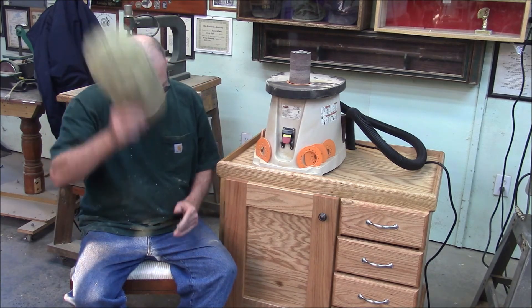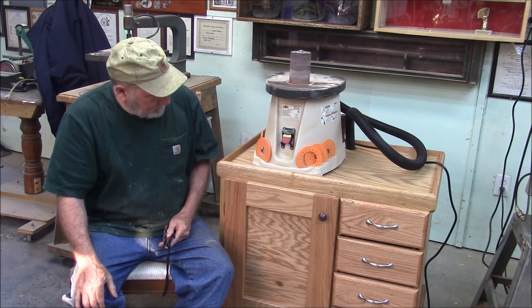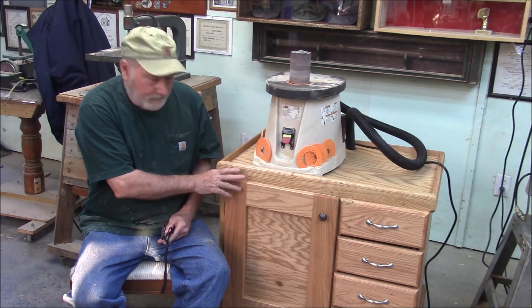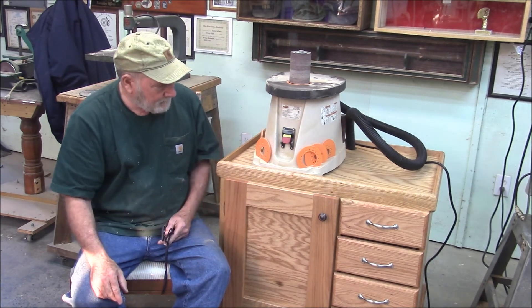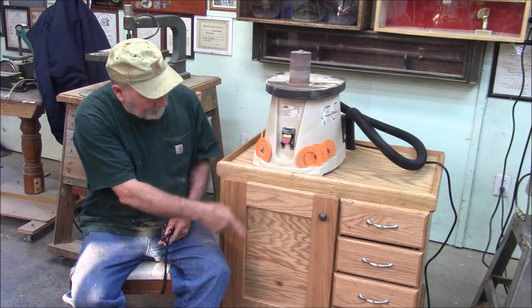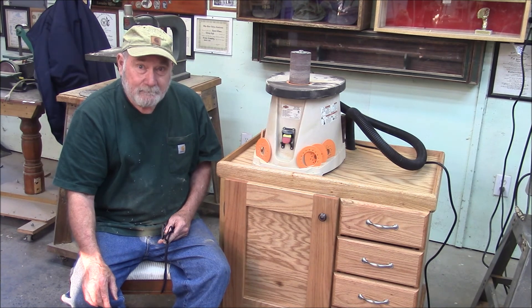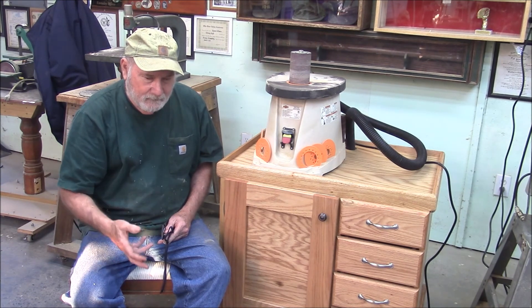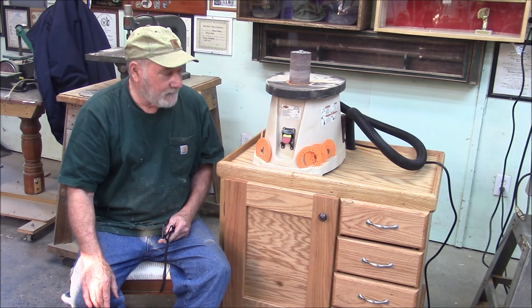We're back where we started with our excellent little spindle sander table. It's not tippy, got nice legs, got built-in dust collection, it's got its own circuit to run both the shop vac and the sander, it's 100% oak, and it's got four nice little drawers. I think we did okay. Get excited for next week and make sure you comment, Facebook, and tweet. The most important thing as always is to be back here next week for another exciting Memphis Monday.